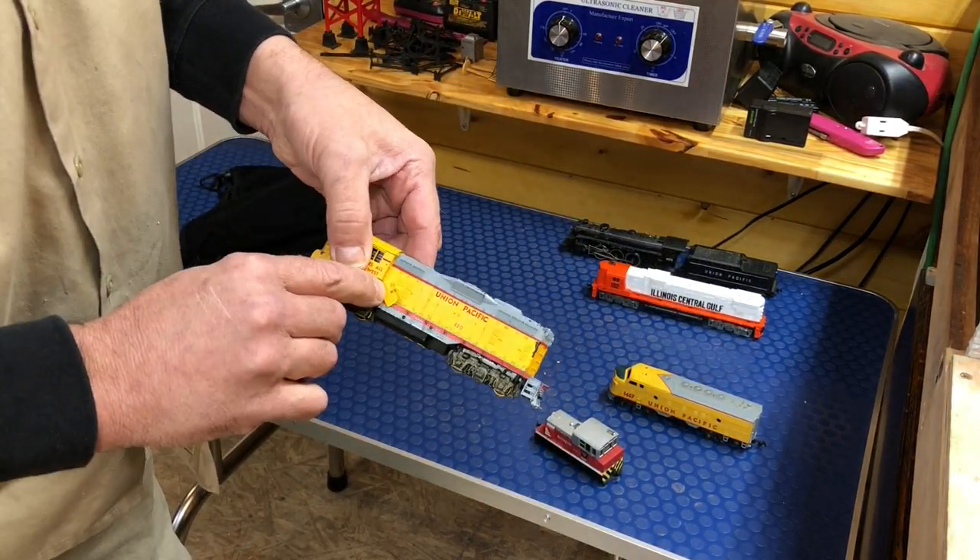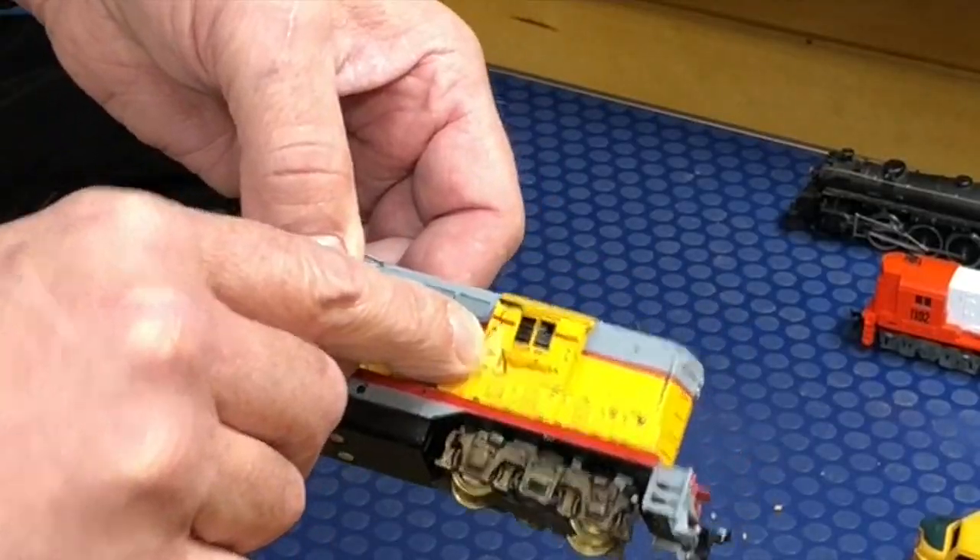What's this? Something stuck right there — broken cab. Out of the five locomotives that showed up in that purchase, it was time for this GP9 to get some loving care.